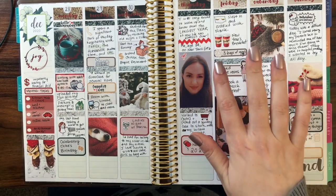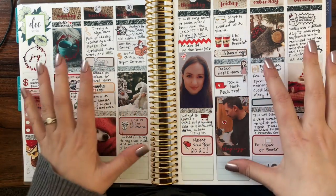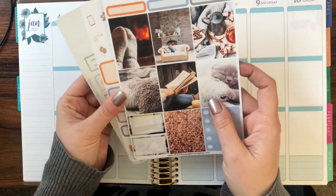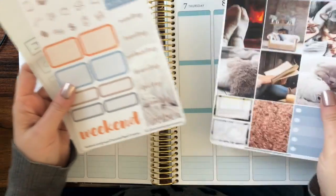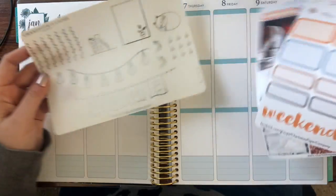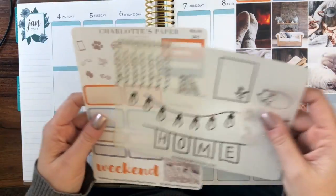This is a kit from Charlotte's Paper Company called Cozy, and it's a nice blend. I used some of my own photographs within the system and I really love how this came out. Today I'm going to be using another Charlotte's Paper Company kit called Hygge — I just love all these images, the soft blues and the little pop of pumpkin, it's so soothing. I'm also going to be using a foiled overlay in silver, which I think is so perfect for this kit.